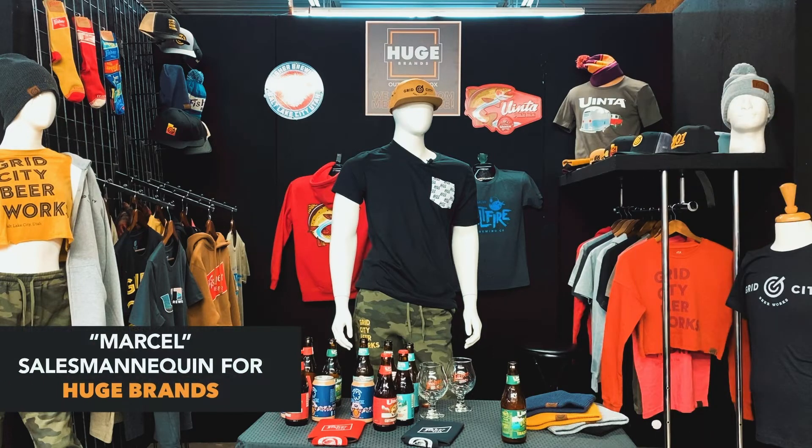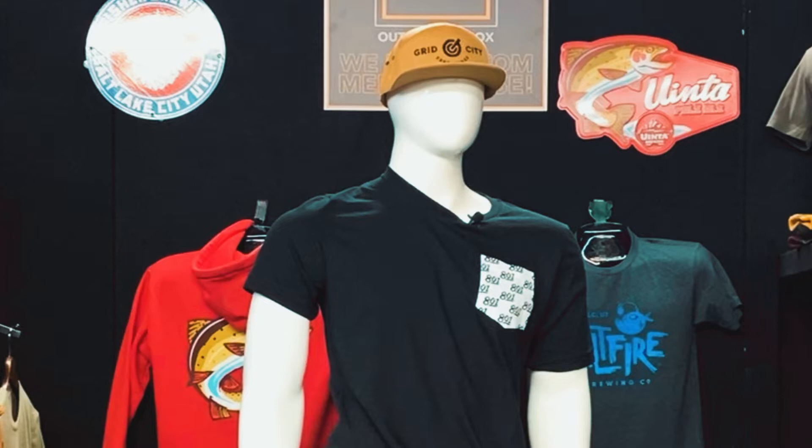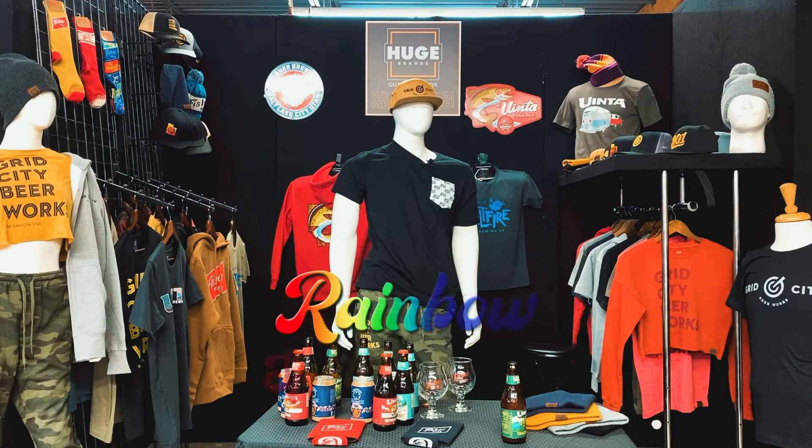Hello, my name is Marcel and I work for Huge Brands. Today, I'm going to teach you about a screen printing method we offer that our shop takes a lot of pride in. Wink. The rainbow split fountain.